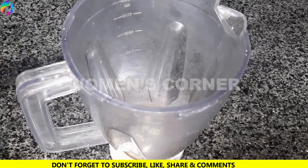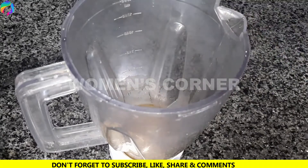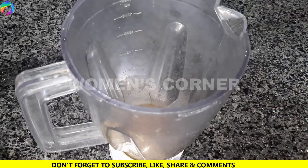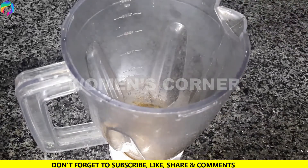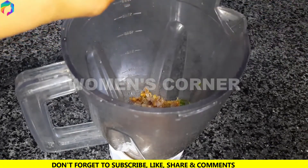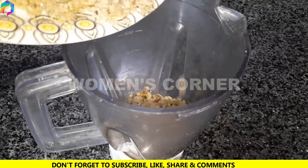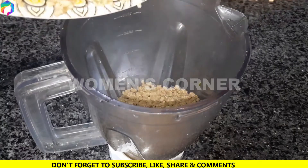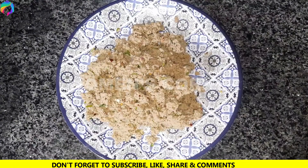Now we will add to a jar: bread, spices, dhaniya powder, kutti lal mirch, kali mirch powder, curry mirch, lemon juice, rice, dhaniya powder, kato powder, pyaz powder, and kima powder. We add hazelinih. We add all the ingredients and now we will grind it in a grinder jar. If you want, you can also add more ingredients.